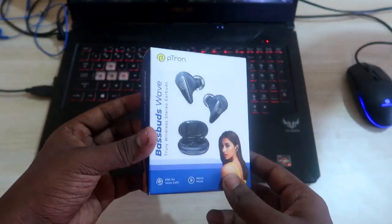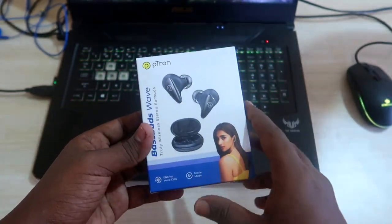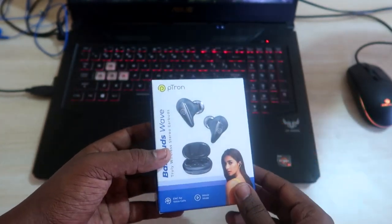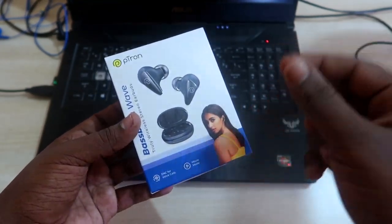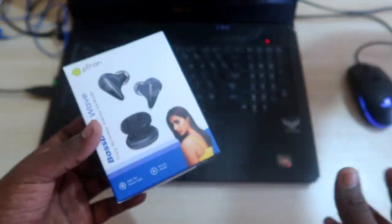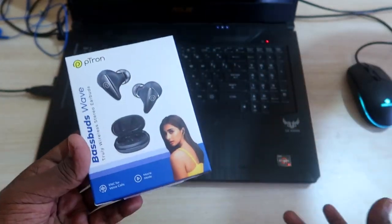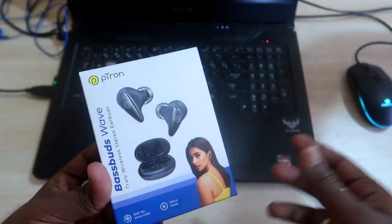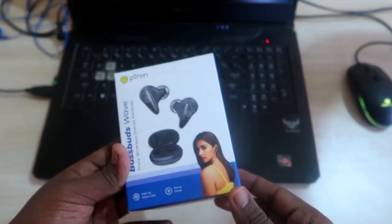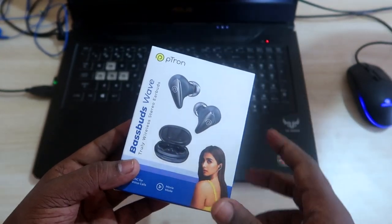First of all, you need your pTron BaseBuds Wave package — you need this package to get the serial number. One more thing you need is an invoice, because in the warranty registration you need to enter the invoice ID. So get the invoice for the pTron BaseBuds. I actually purchased through Amazon, so I'll show you how to download the invoice from Amazon to get the invoice ID. Using all these things, you can easily register the pTron BaseBuds Wave Bluetooth wireless earbud for warranty.